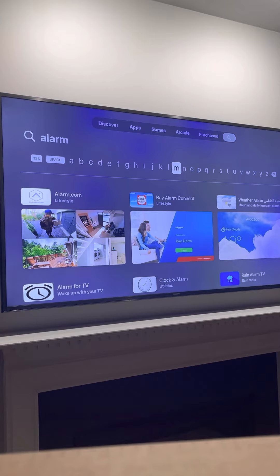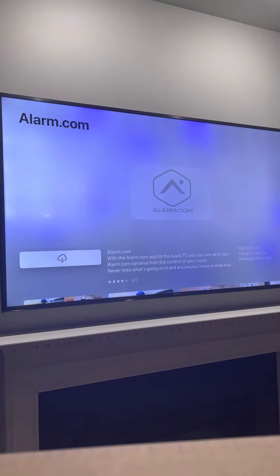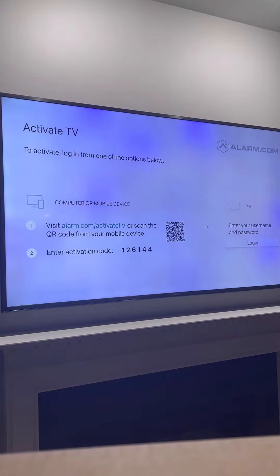With your Apple TV remote, navigate to the App Store. We've already done that, and now we want to download the alarm.com app. This was previously downloaded, but for demonstration purposes we're going through the process again. Once you open it, it's going to tell you to go to alarm.com/activatetv. Once you do that on your device, it will show a blue button that says 'Activate Device.'